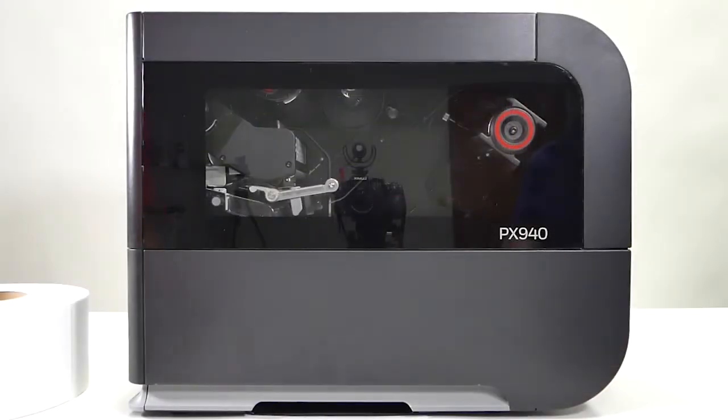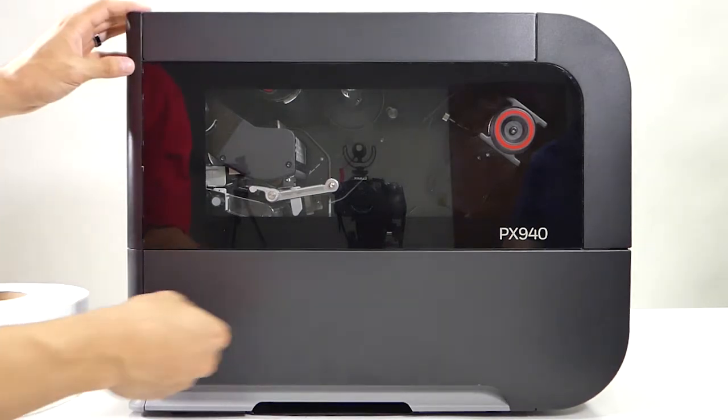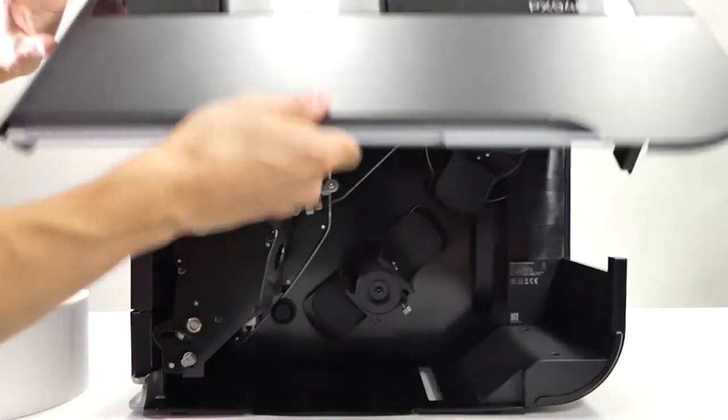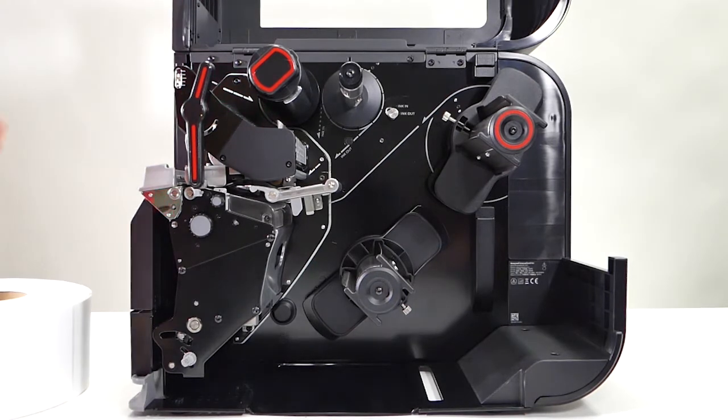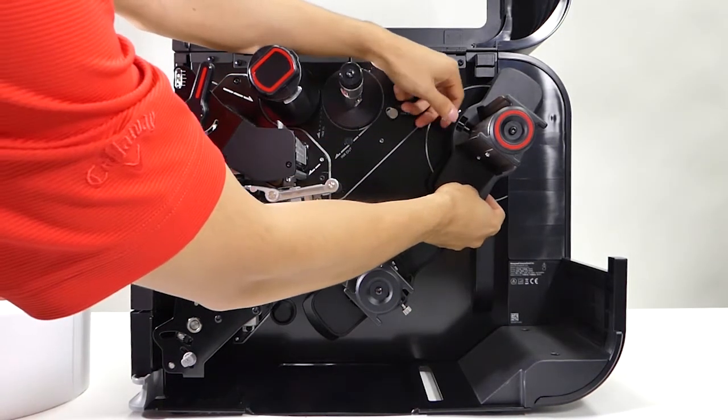Now we're going to show an example of loading media on the PX940. First you lift the printer door. Next you remove the media guide — you may have to unscrew it a little bit.